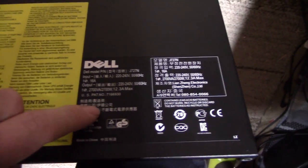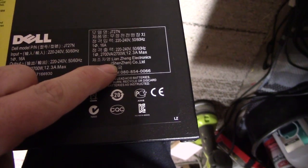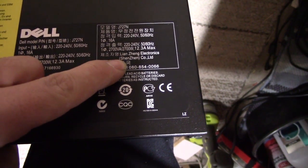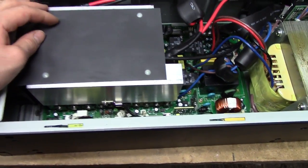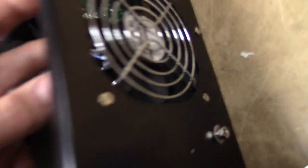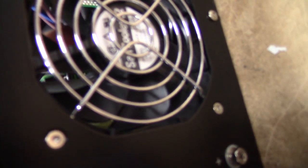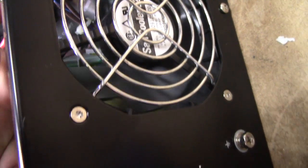This thing actually isn't made by Dell directly — it is labelled Lianzhen Electronics, so it's a bit Chinese, but it seems to be, at least from a cursory look, relatively high quality. And above all, this thing seems to be quite new and fresh.